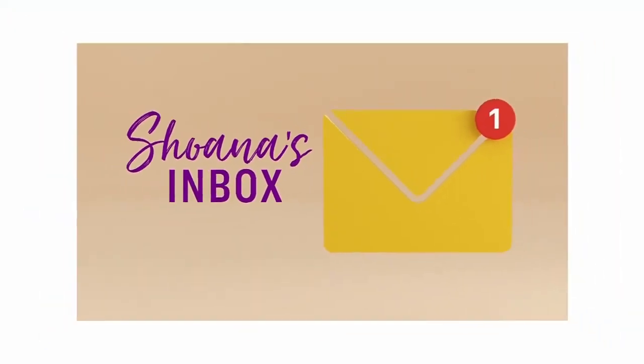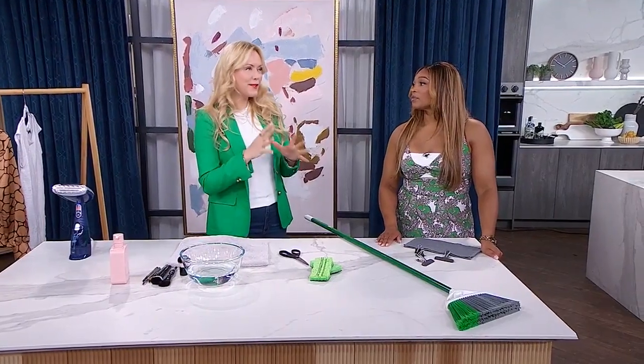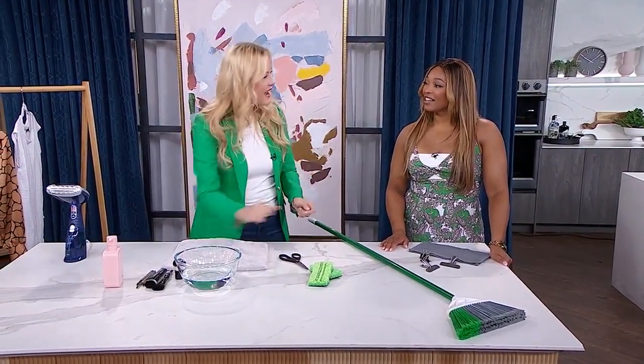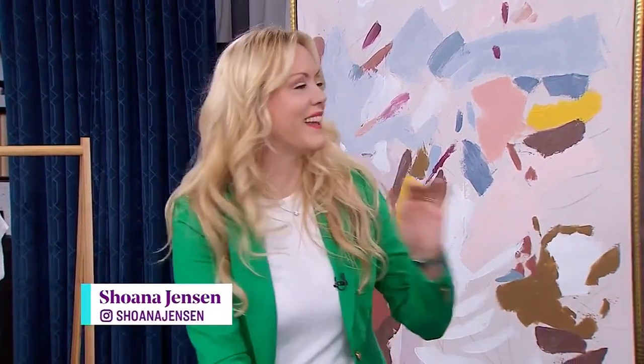Our first question comes from Torin, who asks: what is the best way to clean baseboards? There are a lot of ways — the best way and the easiest way may not be the same. Getting on your hands and knees and really getting in there with cleaner is effective, but that's not always the way people want to do it. So let's talk about the easier, cleverer way.